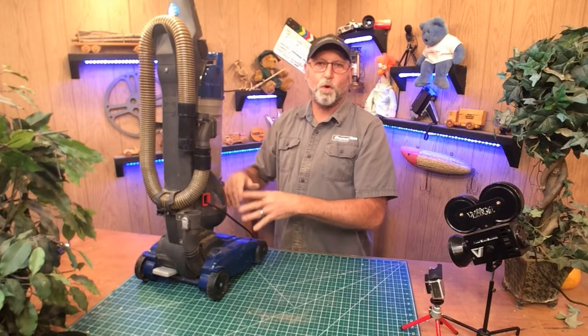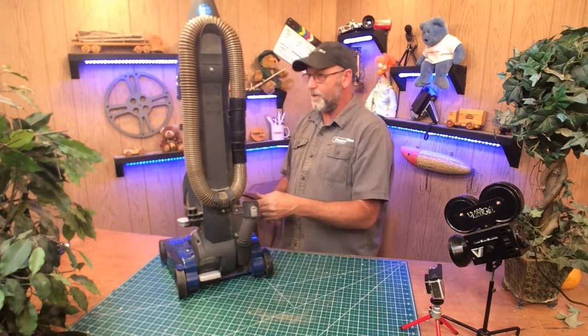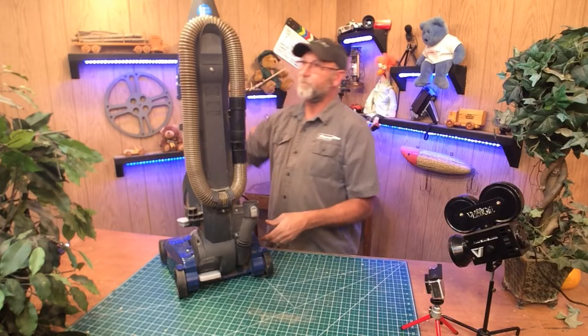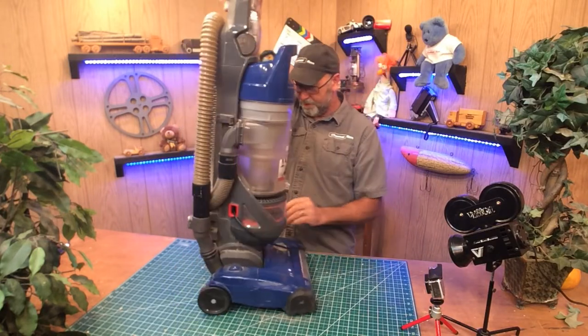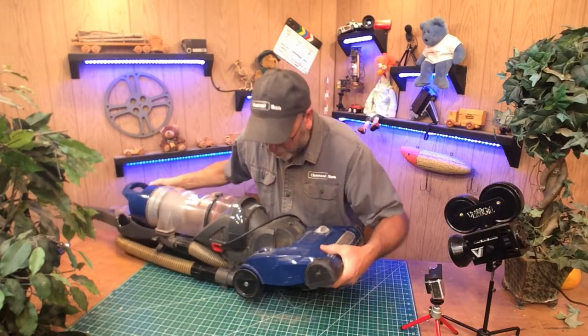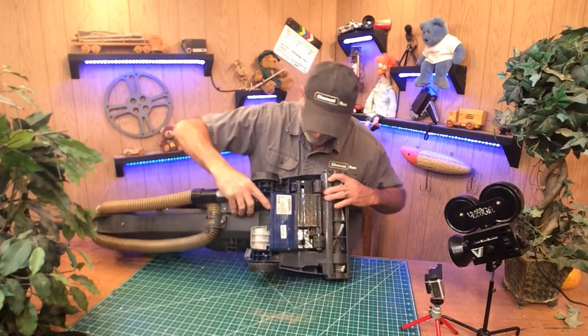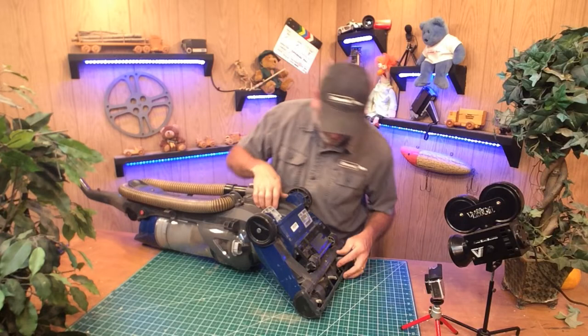All right, so we have another clog. It shouldn't be making that noise — there's some restriction down in there. There's probably more stuff in there, so we've got to dig into this a little bit deeper. The worst of it's done though. Let's take a look and see what we've got going on. It's probably clogged down in here. We need to figure out how to get in there.